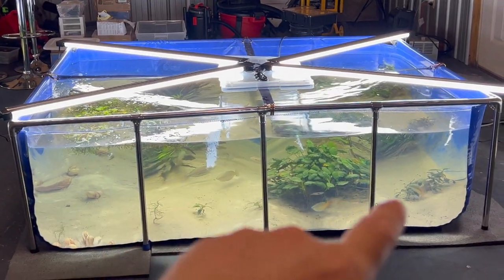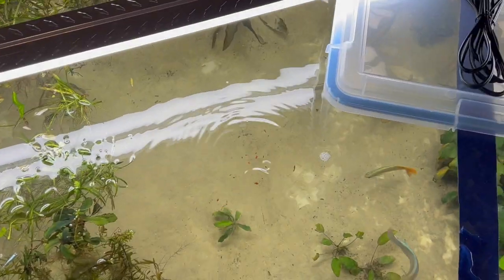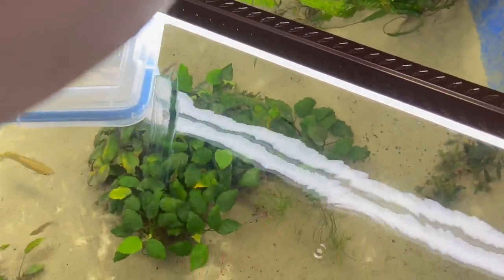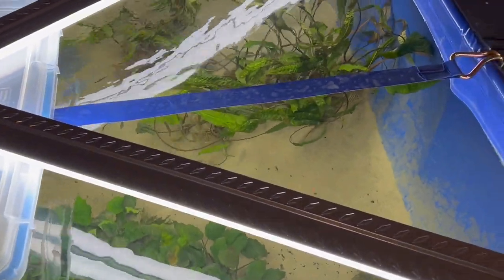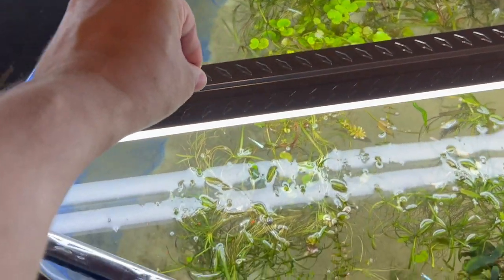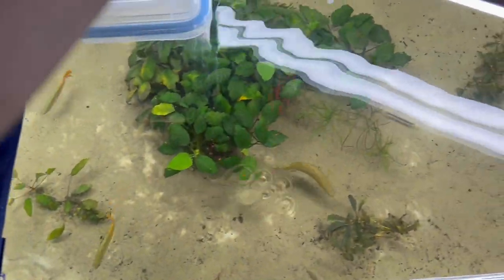The only thing I worry about with the Shelleys and the big fish is making sure they get fed enough. When I feed, I usually feed over here like this, feed some over here — that way it breaks everybody away and sends them that way a little bit. I'll put the bigger granules over there, then smush up some small ones here, which these platinum rice fish are good at helping with. Then I'll come back over here and try to get the bigger fish away from the Shelleys to keep them busy.